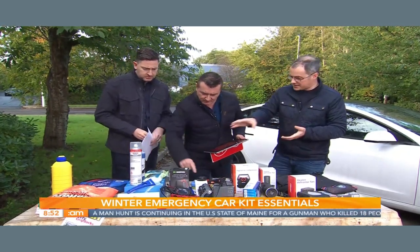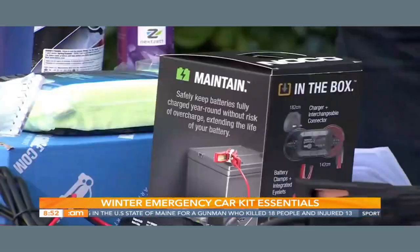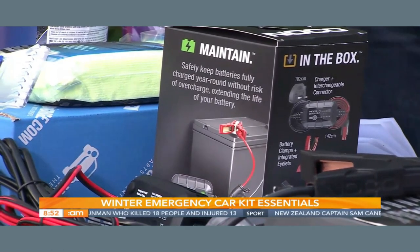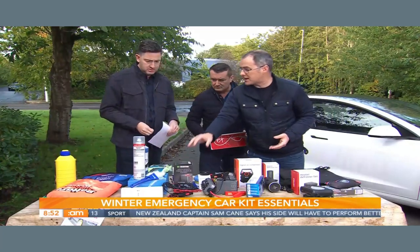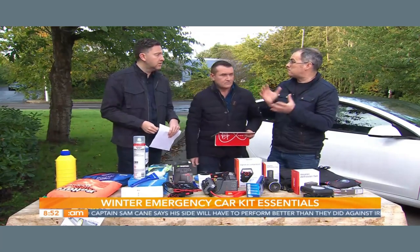This is a top-up trickle charger — a different sort of small charging device. If your car is older, or if it's left in the driveway for a few days at a time, you might end up with a dead battery. Or a boat left up for the winter. This is a trickle charger that keeps the charge at a very very low power level, keeping your battery topped up and preventing it from going dead.